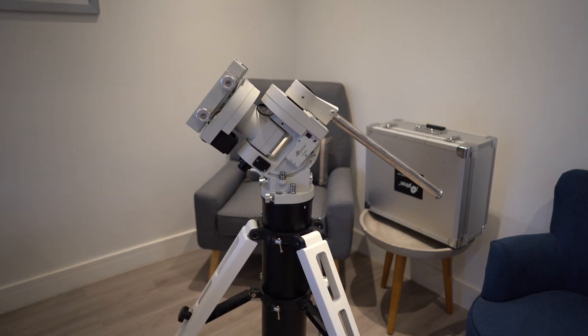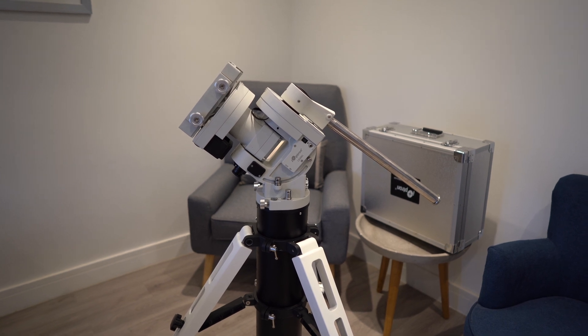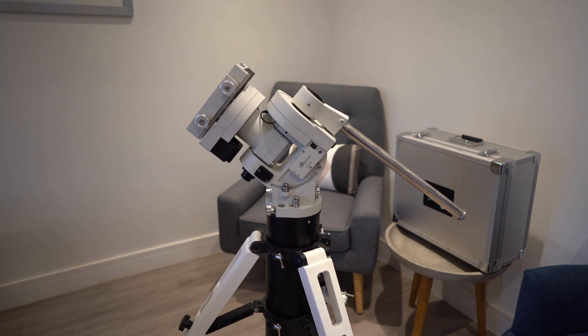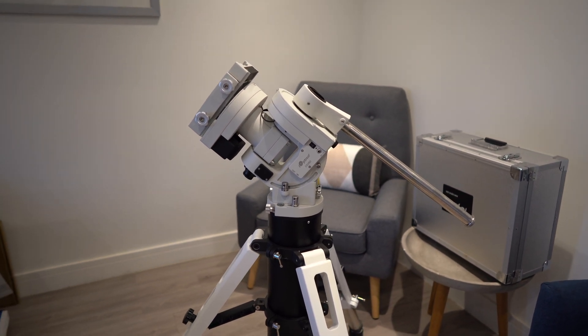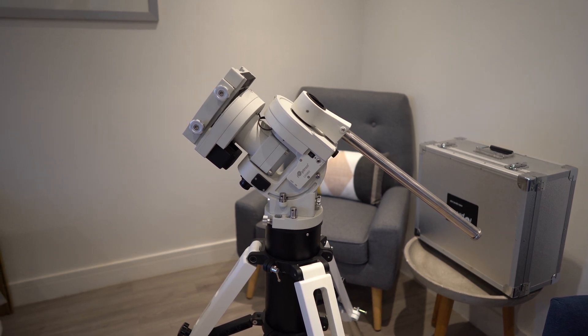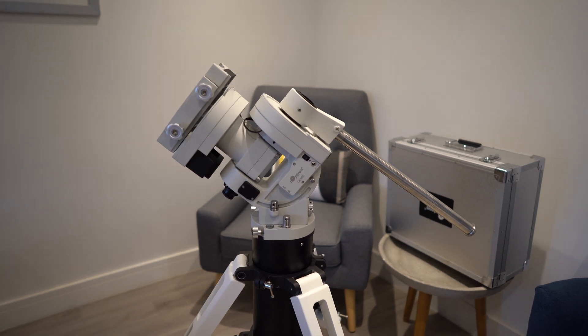This is the exciting news - I have purchased a new mount. I have wanted a second mount for quite some time. I have two telescopes and two cameras, but I only have one mount. My goal is to try and get both mounts set up and collecting data at the same time.